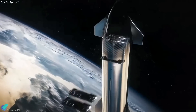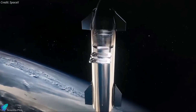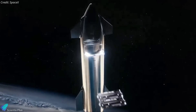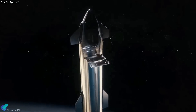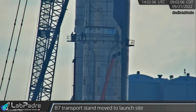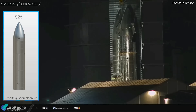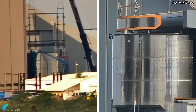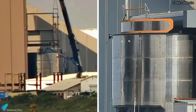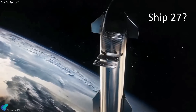Starlink satellites were supposed to be deployed into orbit through the payload bay door during the orbital mission of Ship 25. But now that the door is permanently closed, it has been confirmed that Ship 25 will not carry any payloads on its mission. Starship 24's payload bay door was permanently closed in September, and Starship 26 has no payload bay door installed. SpaceX has already installed a satellite dispenser and payload bay door in the cargo section of Ship 27, meaning Ship 27 could be the first Starship to carry cargo into orbit.